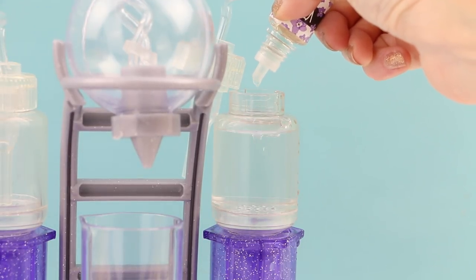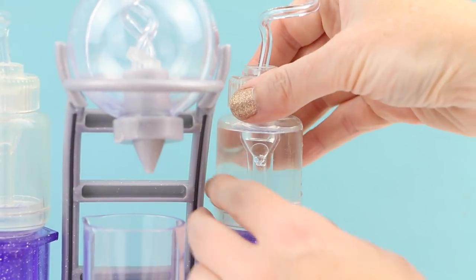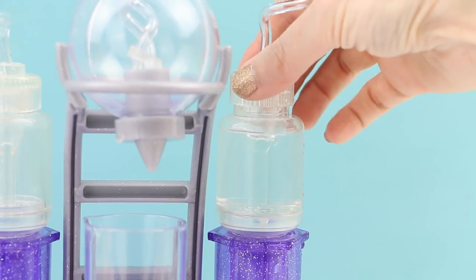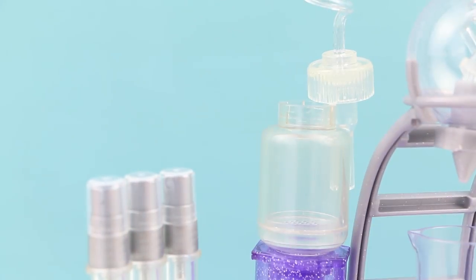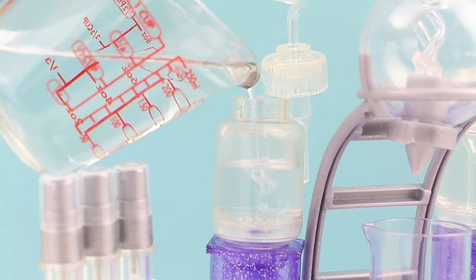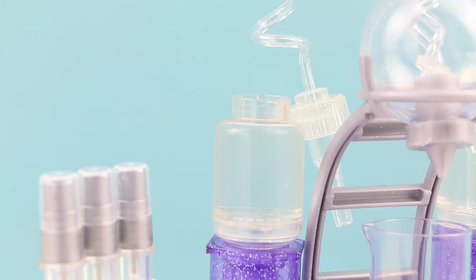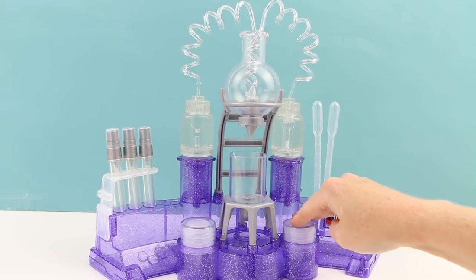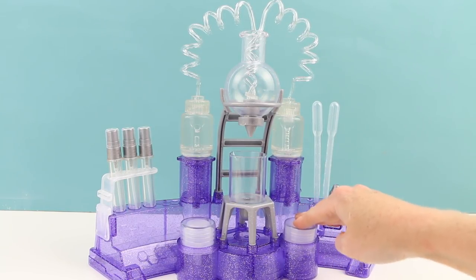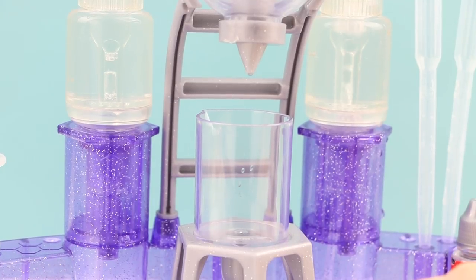And I'll add a couple drops of the Violet scent. The lid goes back on — make sure that it's screwed on pretty tight. Now for the other side I'm going to do the exact same thing, only this time I'm going to be putting in the Poppy scent. Now it's time to make our perfume. All we have to do is press one of these two buttons — this one is for the Violet — and you can see that the liquid is traveling up those swirly tubes and into our beaker.